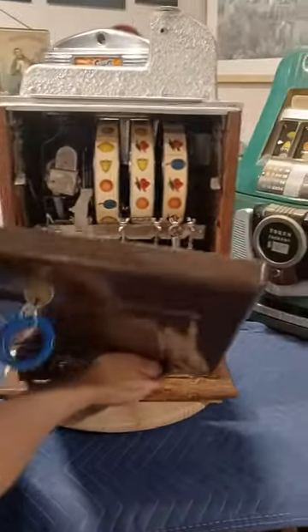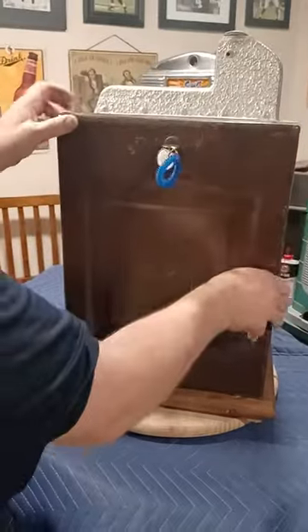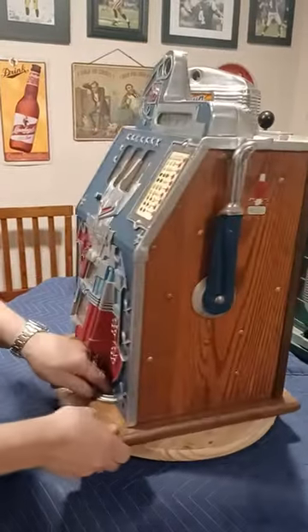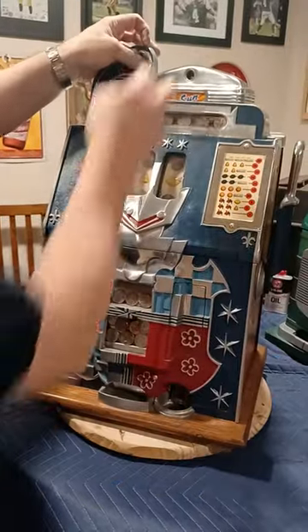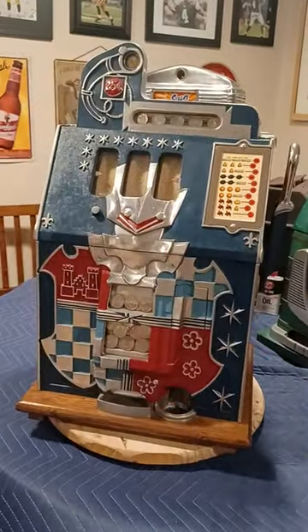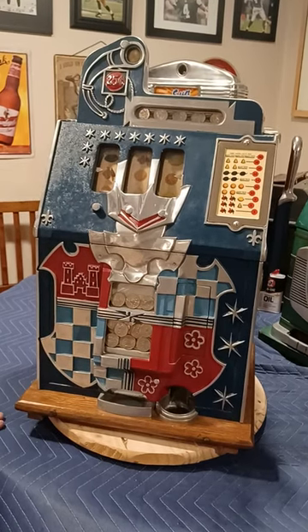Grab your case, put that in there, spin it around, and turn your machine around. Cycle it one time just to make sure it's working properly. And that's how to replace the mechanism.